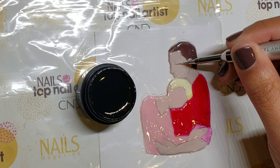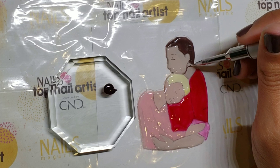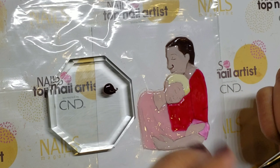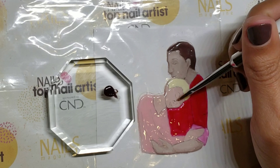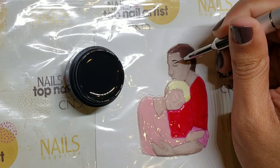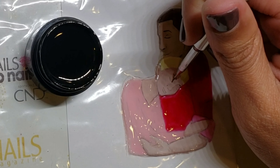Use black gel paint to lightly outline their facial features. Add shading using Feroche Black. I like to use a detail brush to outline where my shadows are going to go, and then use a flat dry brush to blend the color. Once you're done shading, use black gel paint to darken their facial features. Using Feroche Black again, add shadows to the clothing.